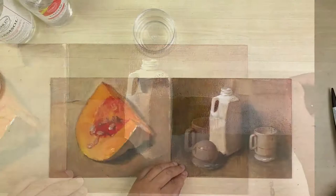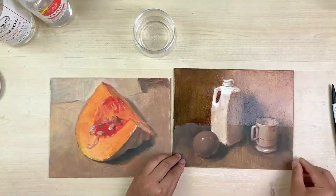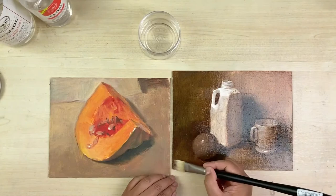You can see the top where I just applied the varnish, and the bottom is very, very dull. Make sure it's all evenly applied. If anything is left on the painting, remove it.